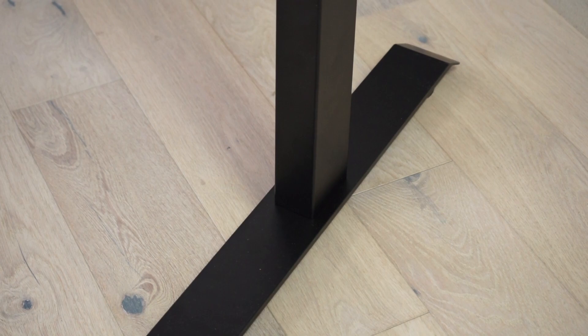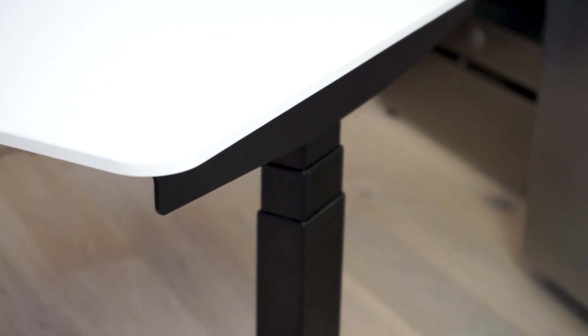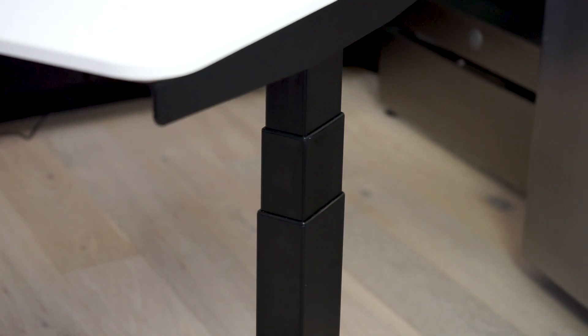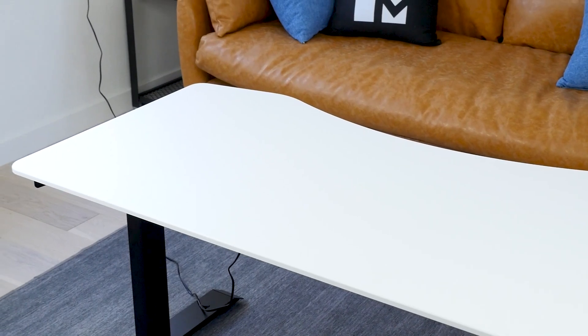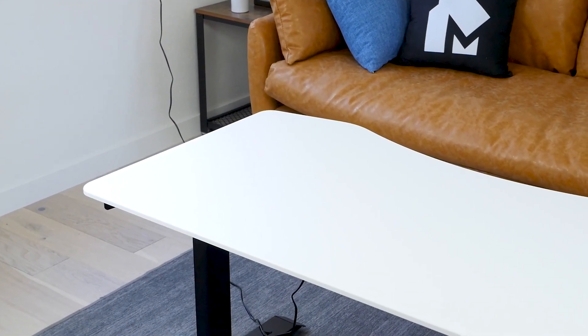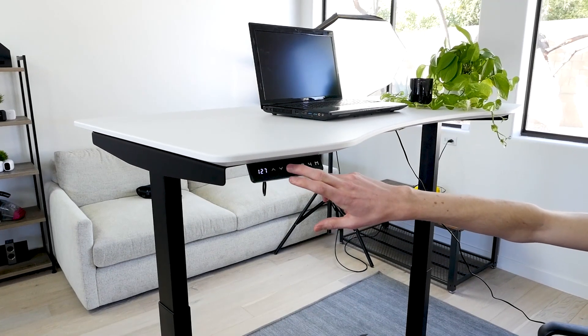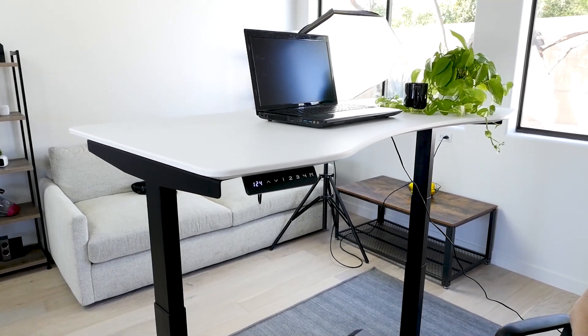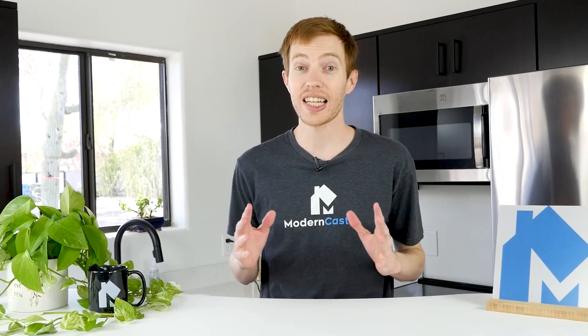The base of the desk uses two I-shaped metal legs to provide stability. The frame is made of SPCC cold rolled commercial quality steel. The top of the desk is made of a single piece of medium density fiberboard with a veneer finish, and it has an ergonomic shape curved to better fit your body. The simple control panel is attached under the front edge of the desk and can be positioned on the right or left side. Users can program up to four preset height levels.